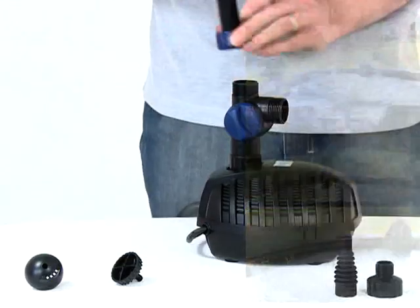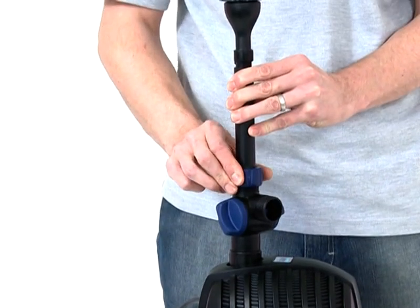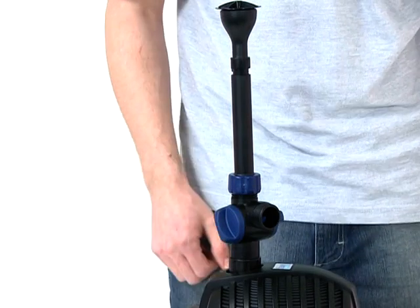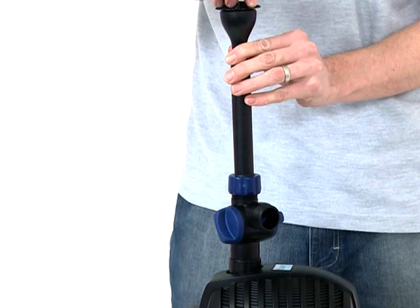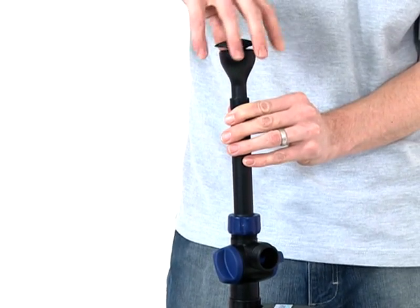Now screw the fountain unit onto the tee distributor, using the retaining nut to lock the riser pipe into the appropriate position. To change the fountain head at any time, disconnect the power supply, unscrew the fountain head from the fountain head base and replace with the desired nozzle.